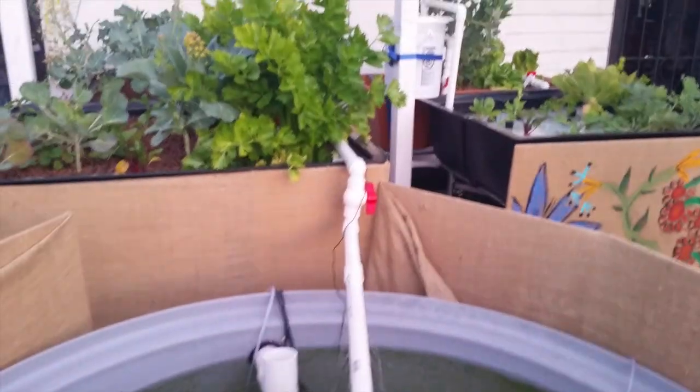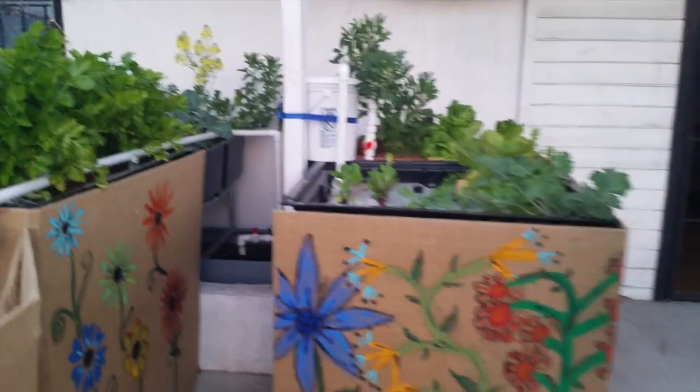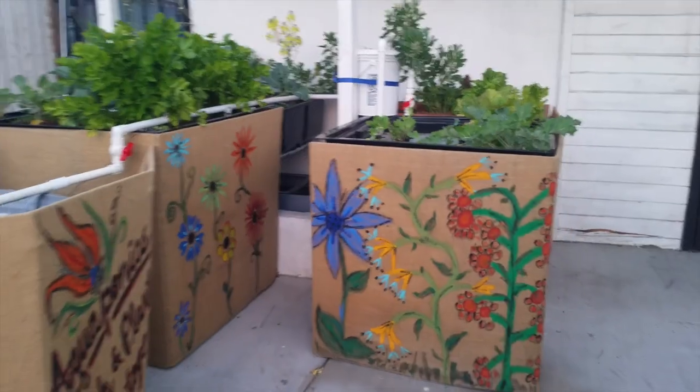If you're not familiar with aquaponics, it is a system of growing fish and organic vegetables together without soil, while using only 10% of the water that you would use in normal in-ground gardening. Here's how it works.